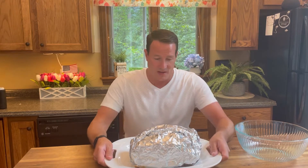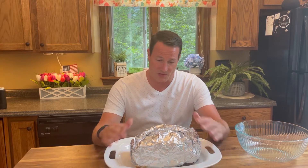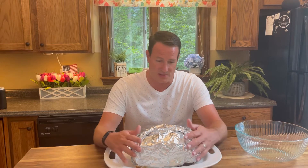Welcome back to Just Having Fun. We had some fun today. First and foremost, the pork butt is done — we're ready for some pulled pork. It's been a long day. I showed you this morning — got up at five o'clock, got this thing on at six.